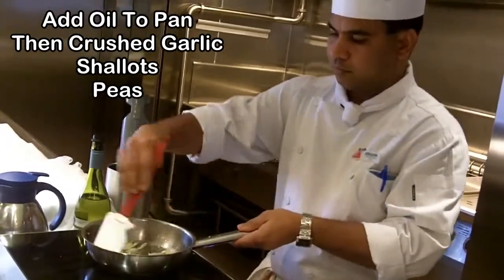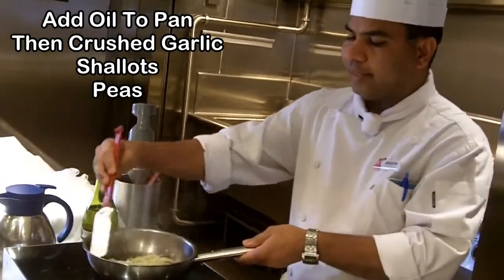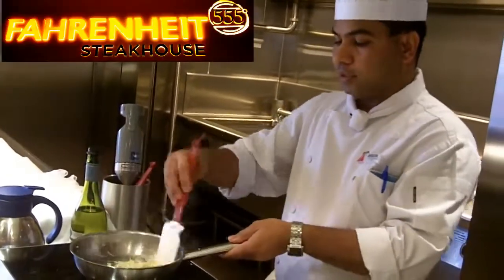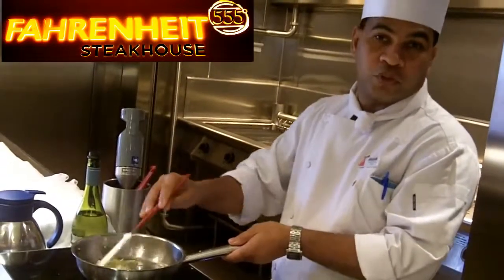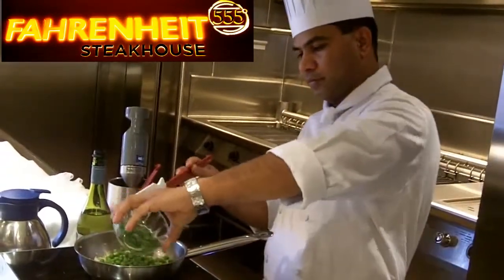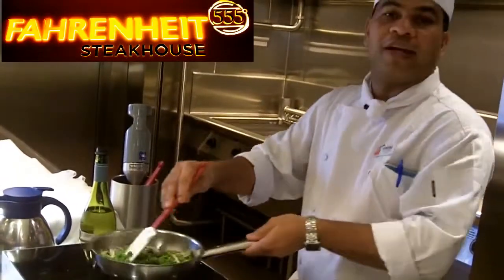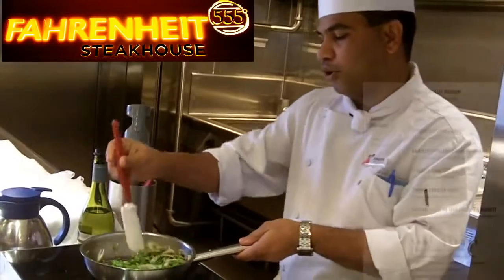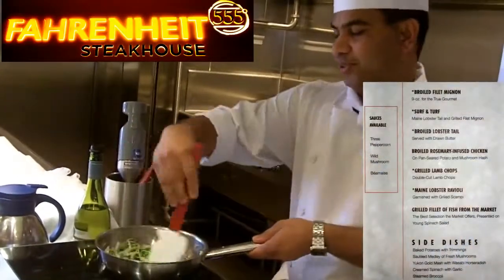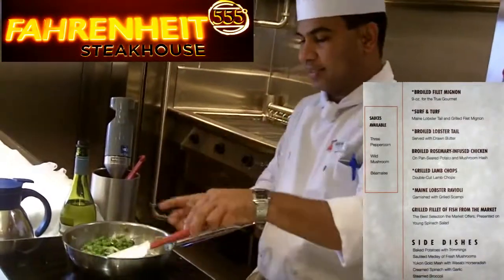And when this is on your menu, how many of these dishes will you prepare in one night? One night in the steakhouse it's around 20 portions — for 20 very lucky people. It's a fine dining restaurant, so we have a lot of other entrees: we have lobsters, we have filet mignons, we have ribeye steaks.